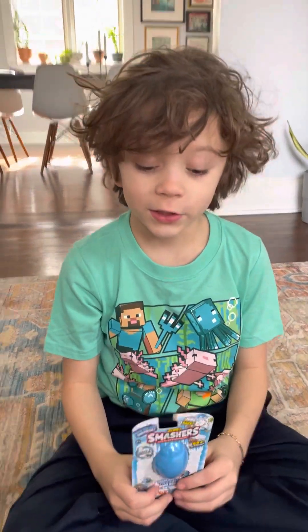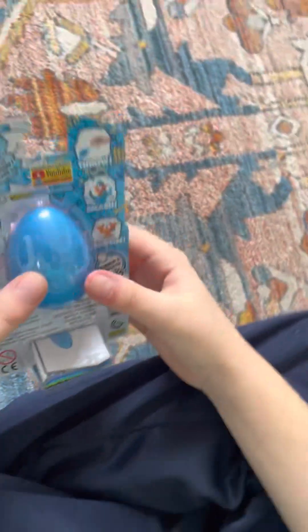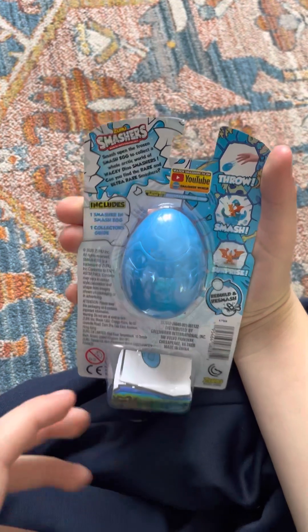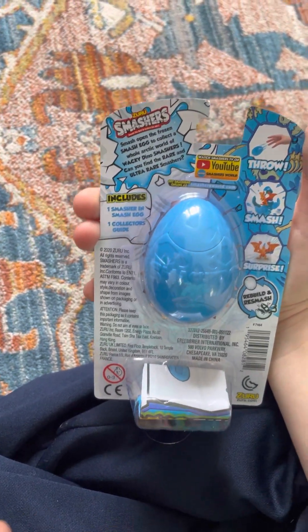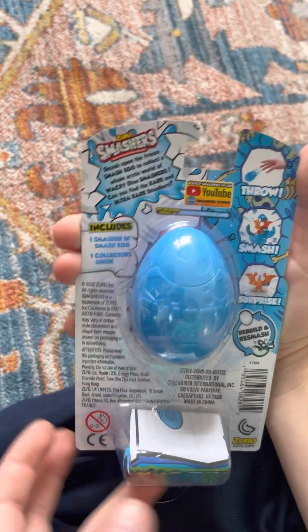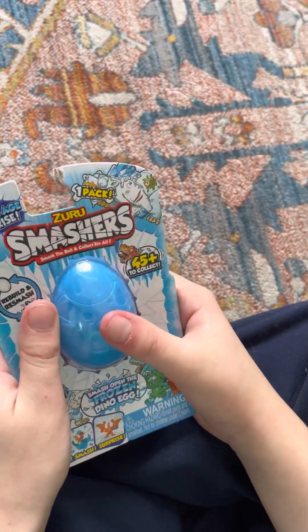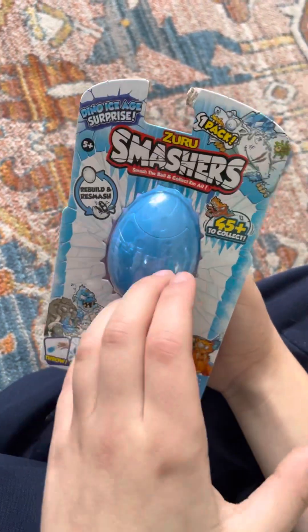Let's see what's inside this Zuru Smashers egg. Zuru Smashers are basically frozen dinosaurs. They made a new version about a year ago — lava dinosaurs — but before that they made frozen dinosaurs. I'm opening one of the frozen pack ones. There's also a big version of these, but we're opening the little version.